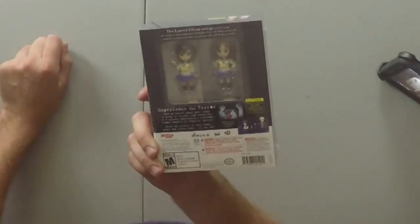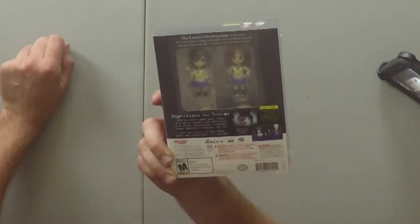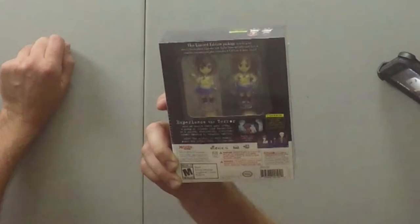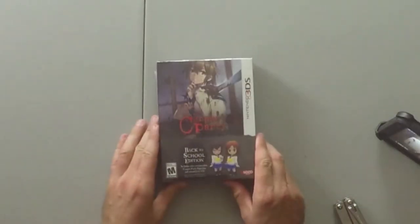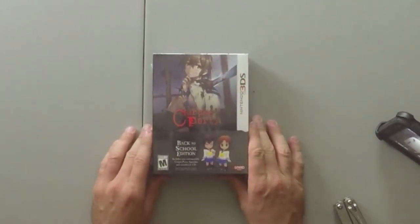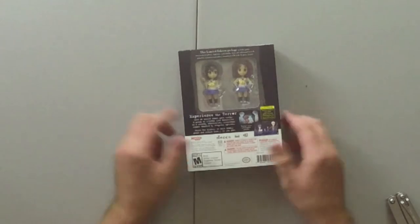Experience the terror of a charm that goes wrong — a group of friends find themselves in a cursed, otherworldly elementary school, hunted by evil spirits. Solve the mystery of the deadly place and return home if you can. The box art shows a schoolgirl freaked out of her mind, scared, with a ghostly hand on her shoulder — pretty much a ghost. You can also see the figurines right on the box, which kind of gives away their size.